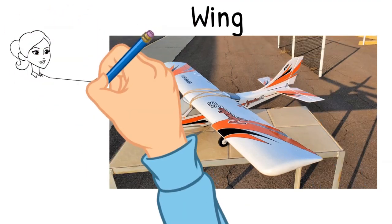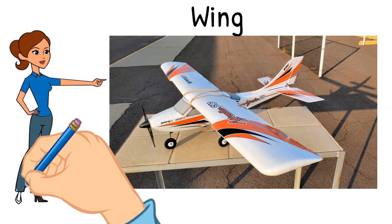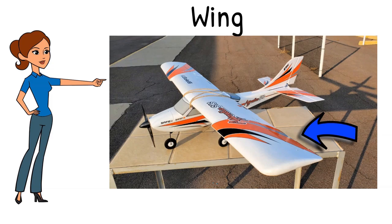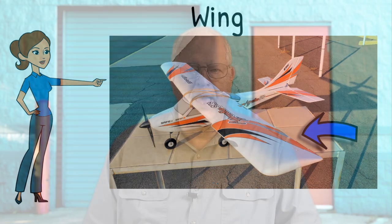The wing is the primary lifting body. It's mounted to the fuselage at a 90-degree angle. The wing not only provides the majority of the aircraft's lift, it also includes the ailerons and flaps. You may have a model with a one-piece wing where you glue the left and right halves together, or each half may mount separately.